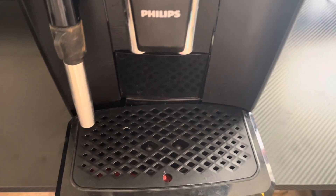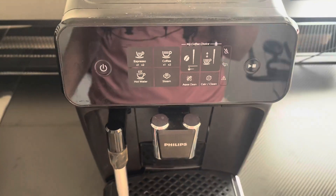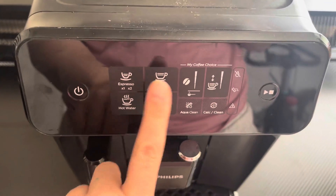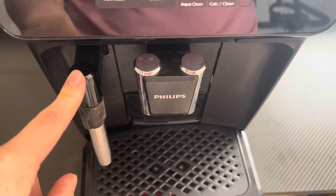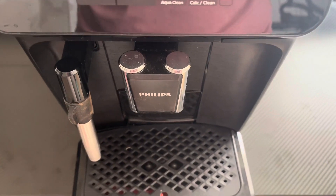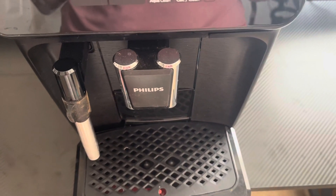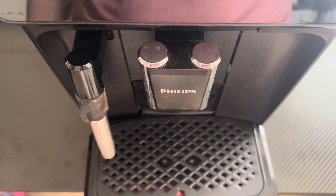And so this thing is awesome. So here is what it looks like right here. You have your simple touch screen settings right here. Here's your milk frother, and then it does two coffee cups right here. So you can fill up two at a time, which is nice if you're wanting to fill up more than just one — you can fill up both of them here.